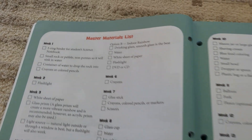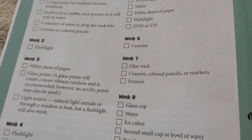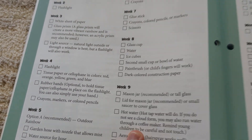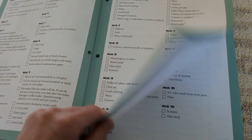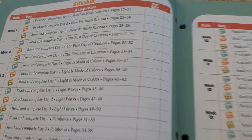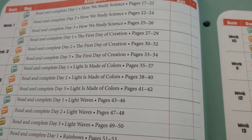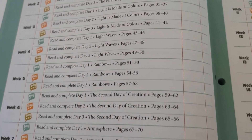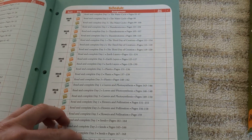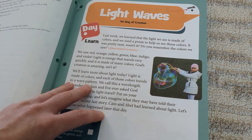Here is a master materials list. This will be the same in each book so I won't show it in each one, but it tells you each week what materials you need. The thing I love about this is for the most part everything I already had in my house, so that's always nice not having to buy extra stuff. This is what their schedule looks like — it is a three-day schedule, so science three days a week for first grade. Obviously you can change it however you want, but it schedules out the whole year.